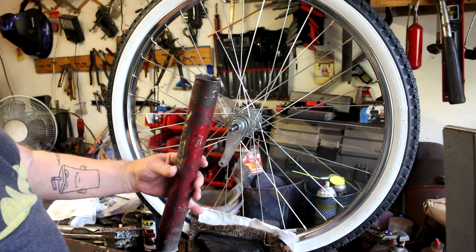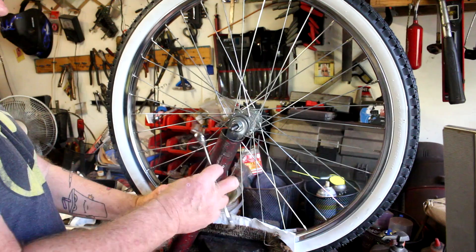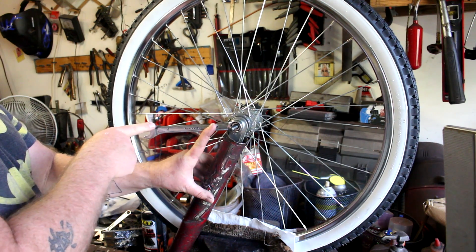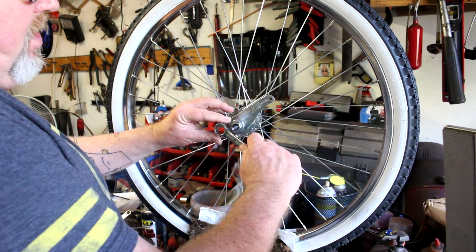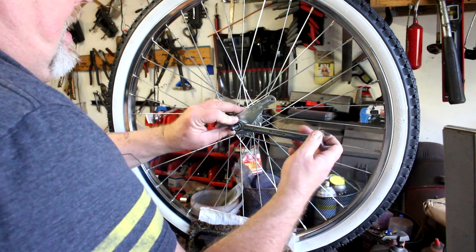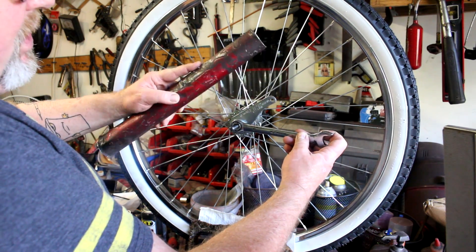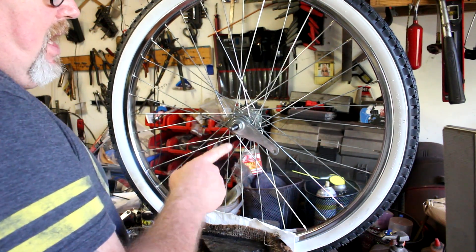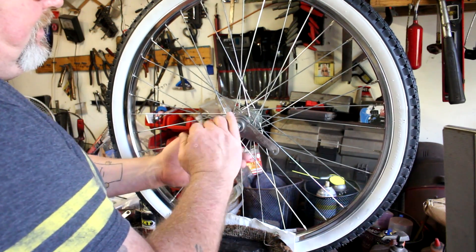The brake arm is secured by a locking nut and it's kind of hard to get off. I use this cheater pipe here and my 17 millimeter wrench — I hold the cheater pipe onto the brake arm and then hit it with a hammer to bust it loose. If you don't have a cheater pipe, an option is to get a wrench firmly secured onto the nut and use a hammer to tap the brake arm in a clockwise position to break the nut loose.